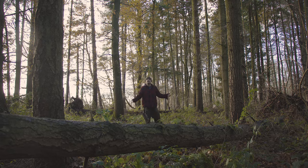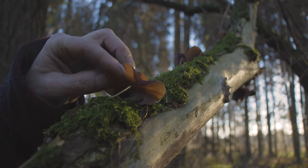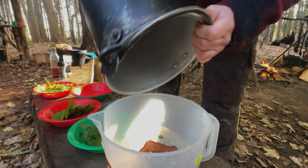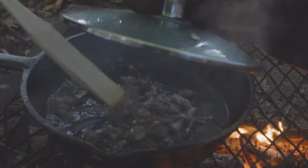Welcome to the woods. I'm James from Spirited Adventure, and in partnership with Woodlands TV, today I'm going to show you how we find wood ear or jelly ear, how to prepare them, and cook them for a stir-fry.